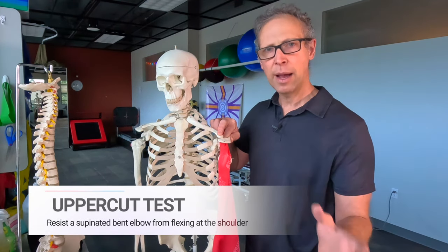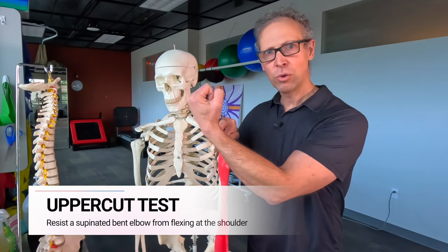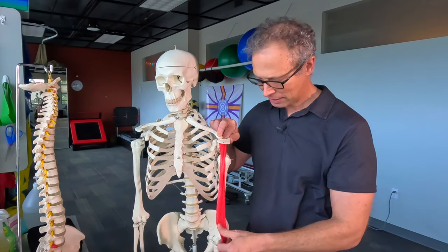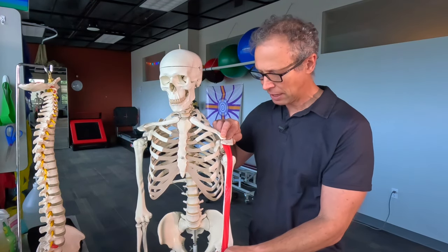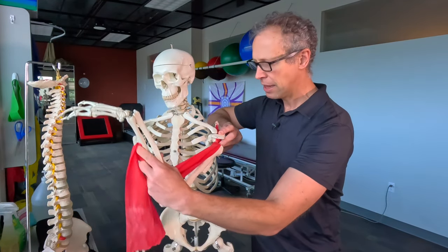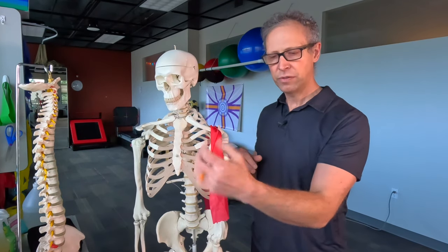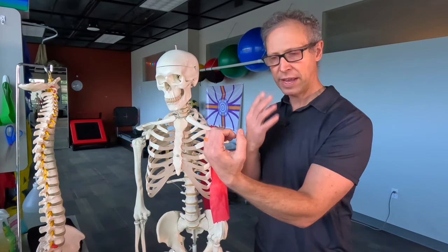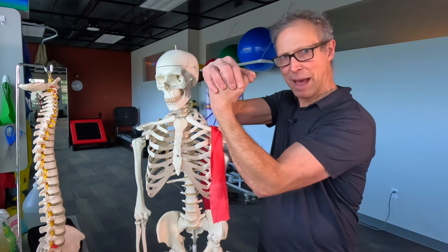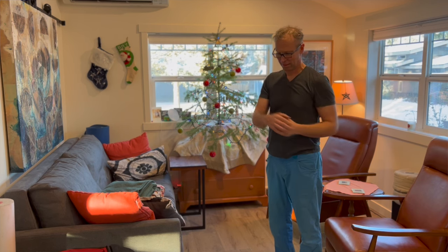Our first test is called the uppercut test. We're basically resisting a force with the palm up that is crossing the body — like you were boxing and delivering an uppercut. That's pretty straightforward where it got its name. Anatomically, the biceps tendon sits in the groove and we're delivering resistance to a movement in this direction. To test this yourself, make a loose fist, turn your palm up towards your face, bring it up around shoulder height, and then resist that pretty powerfully. You can also start low and resist as you go up. This is going to be a pretty sensitive test.